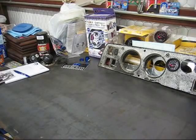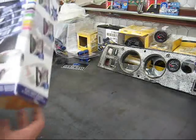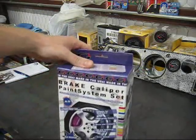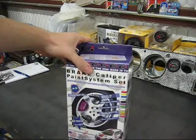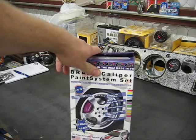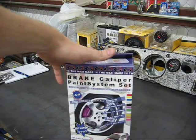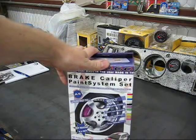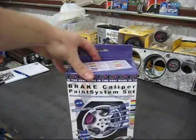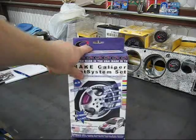Welcome back, this is Lone Star Mopars. Today we're doing an unboxing of the G2 brake caliper paint system. This is primarily for the late model guys. If you're running an older Mopar, you really can't go wrong with Duplicolor. Personally I run VHT and I've been pretty happy with it. I've never had any real issues with Duplicolor, I just tend to like VHT's colors better.